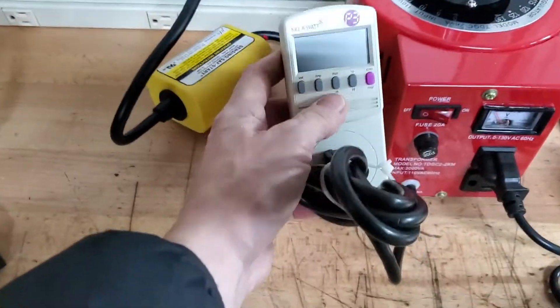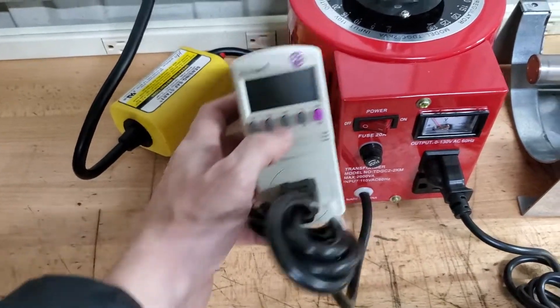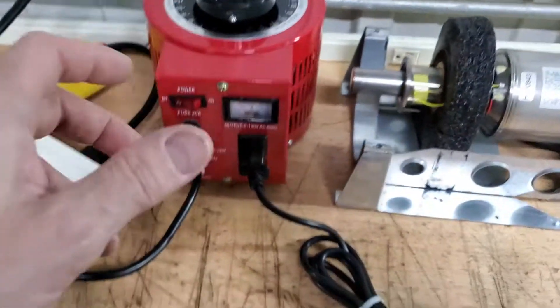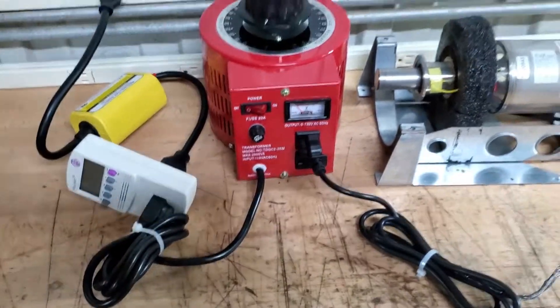To get to that on the meter, push — I think wattage — either once or twice for real-time wattage. You'll notice the wattage you want is the one that actually changes when you turn the dial on the variac.